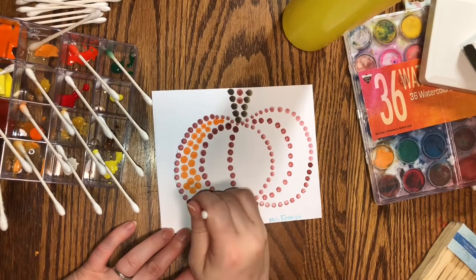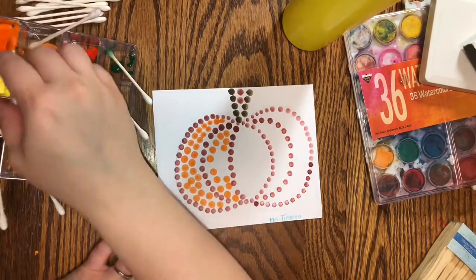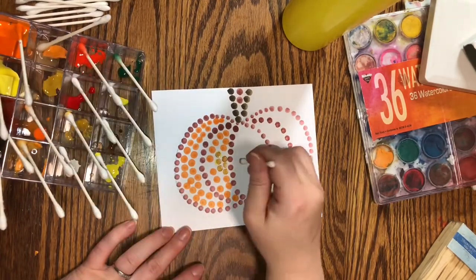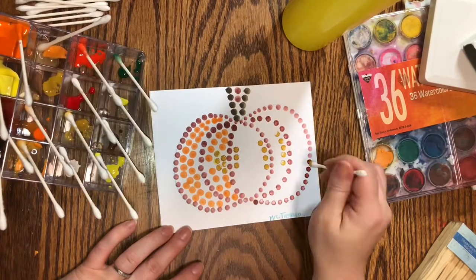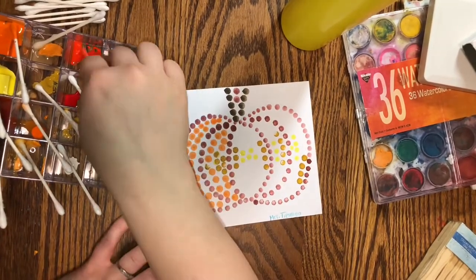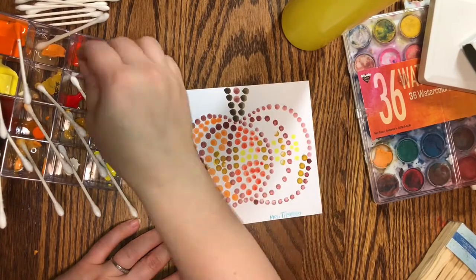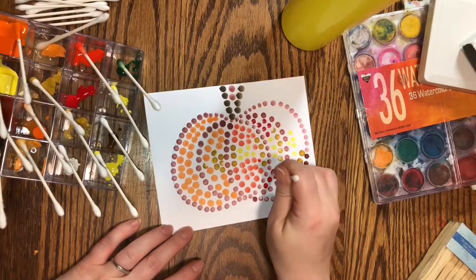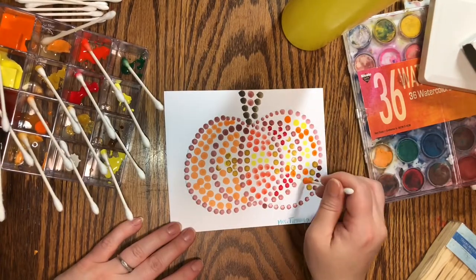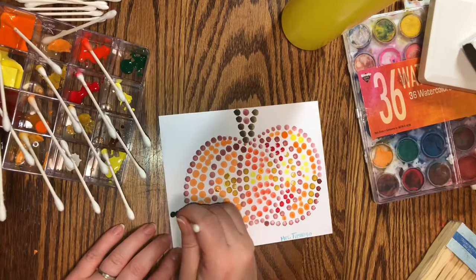Some of my dots are touching, even though I don't want them to, but that's okay. I'm going to keep going and I'm not going to start over. My pumpkin painting is done, but I think I'll add a background in a different color.